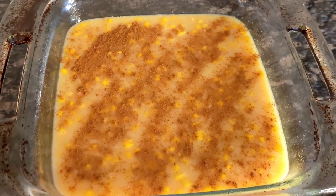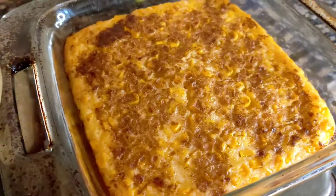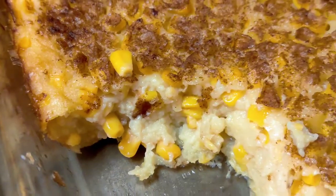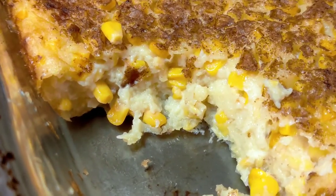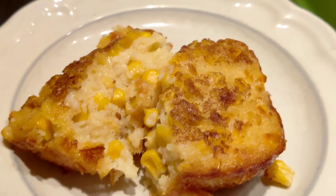When it's ready the sides will be golden brown. When you take it out it will still jiggle a little bit in the middle. It has a caramelized texture on the top and it's soft and creamy in the middle. Let your corn pudding set up for about 10 or 15 minutes and then you can go ahead and serve it.